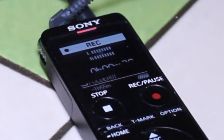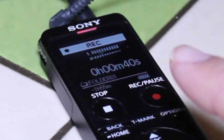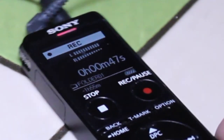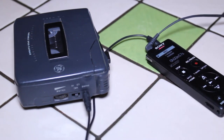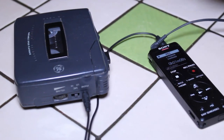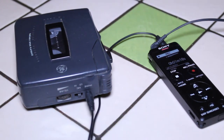On the Sony recorder there are two little plus signs on the meter. If you are below the furthest plus sign to the left, the recording is going to be too quiet. If you're above the furthest plus sign to the right, it's going to be too loud. As you can see it's recording right now — the signal is coming out of the tape deck and into the Sony recorder. You want the volume at just the right level, not too loud and not too quiet.